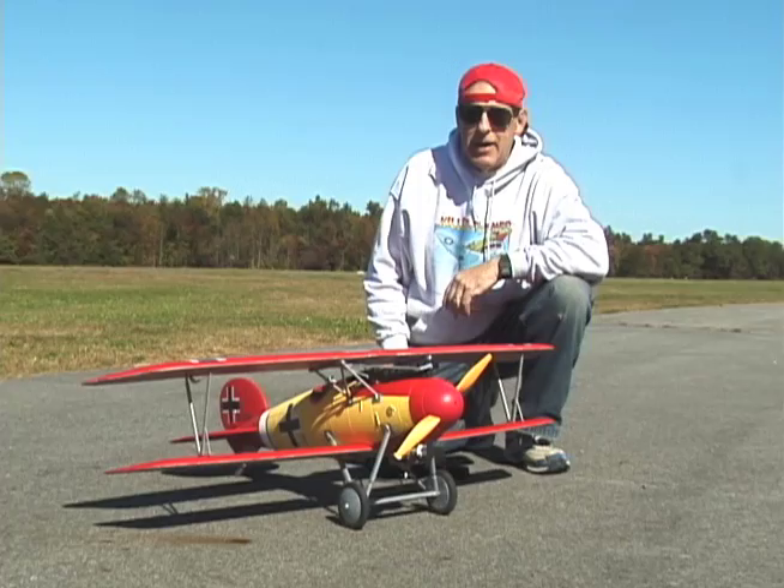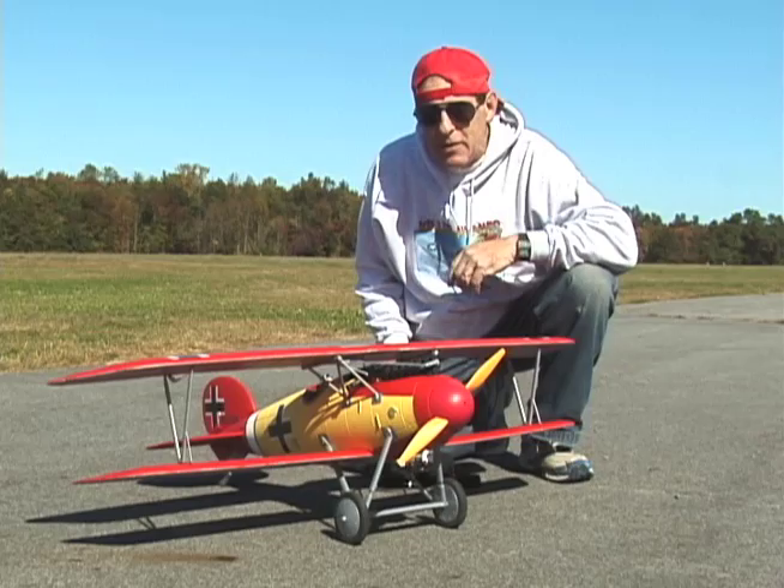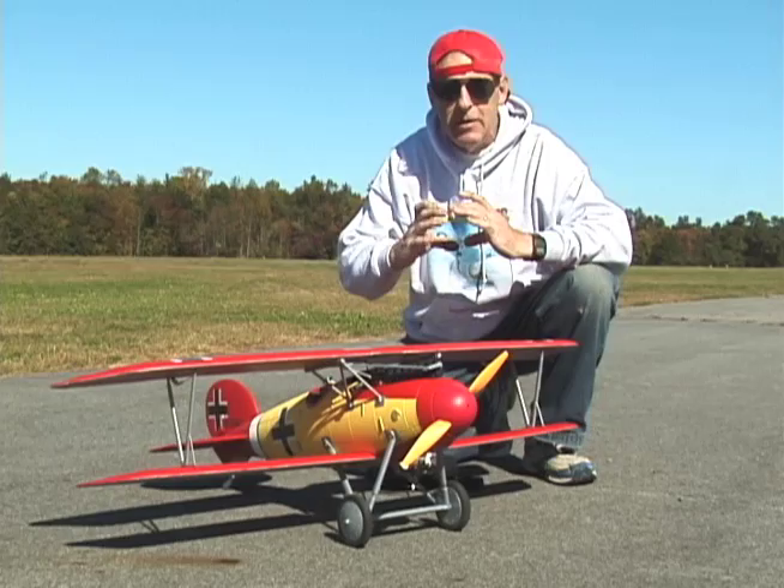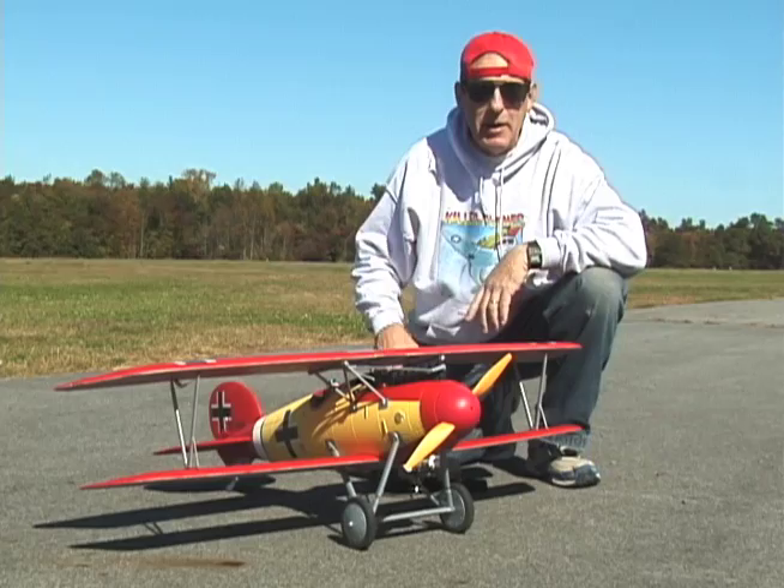It had a monocoque fuselage, like some later ones — the Mosquito. This one was made of plywood. Monocoque means no interior struts; they just wrap it around a form and then you have a shell, like a paper towel tube but made of wood. They made it nice looking, and they always painted their planes wild colors in WWI.